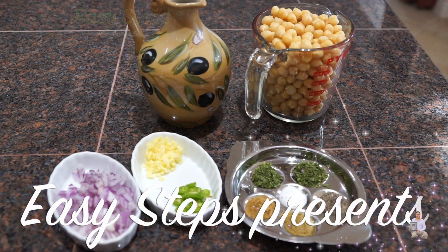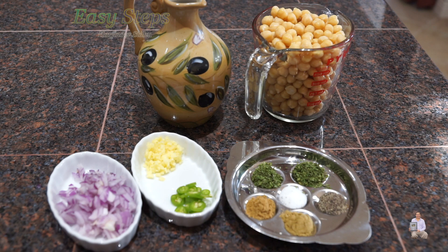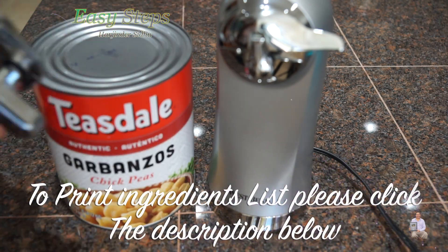Hello everyone, please welcome and join me at Easy Steps Cooking. Today I'm going to share with you a quick and easy snacks recipe. I'm going to use two cups garbanzos — chickpeas — and I'm going to open the cans.